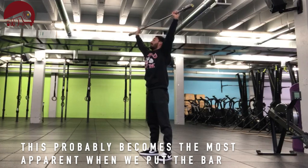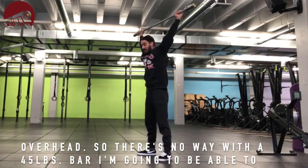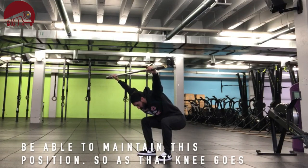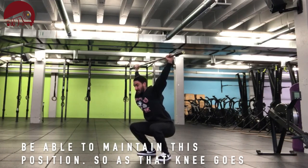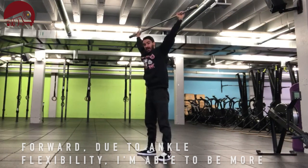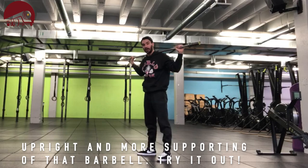This probably becomes the most apparent if we put the bar overhead. There's no way with a 45-pound bar I'm going to be able to maintain this position. As that knee goes forward and doing the ankle flexibility, the torso will be more upright and more supportive of that barbell.